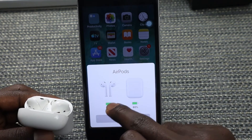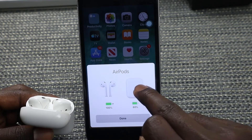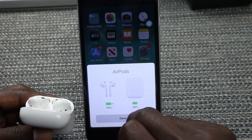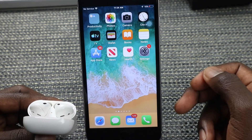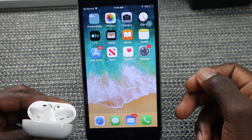You can now see the percentage charge of your AirPods and the percentage charge of your AirPods case. The AirPods case is charged at 80 percent and the AirPods themselves are at 100 percent. Once you see this animation, just click on Done.